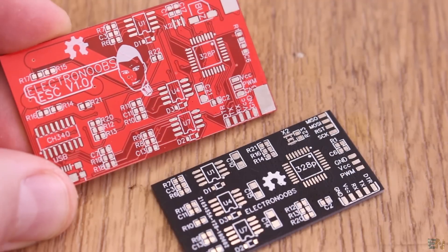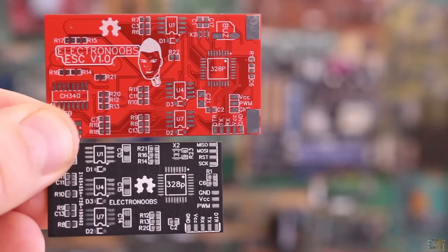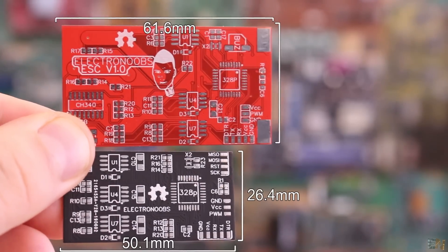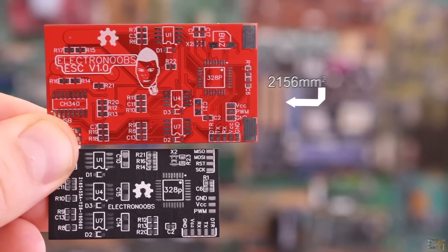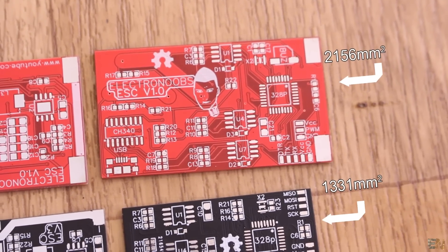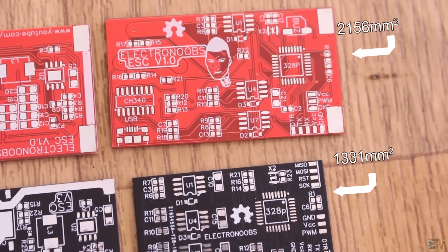Let's first see the physical differences of this new board. As you can see, the board is way smaller — the area is 38% smaller. The old PCB had 2156 square millimeters and the new one only 1331 square millimeters.